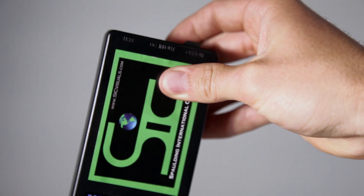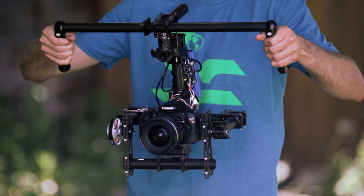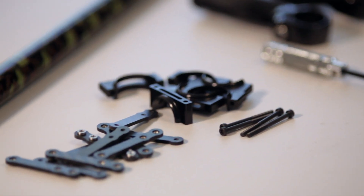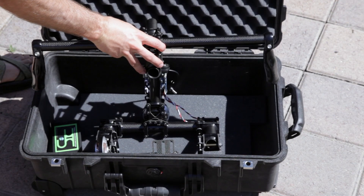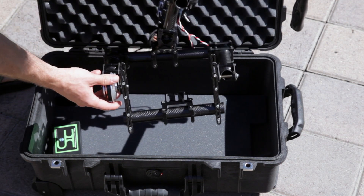Included in every package is one battery that's good for up to two and a half hours of continuous use. The Ghost kit will include everything you need to build the Ghost, but you will need to assemble it. If you don't want to bother with the assembly, you have the option of purchasing the Ghost pre-assembled and ready to go.